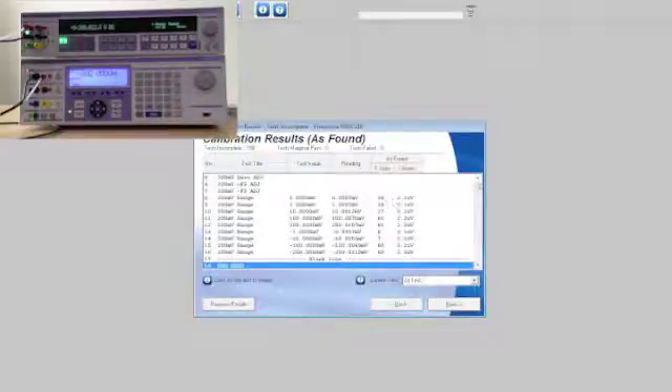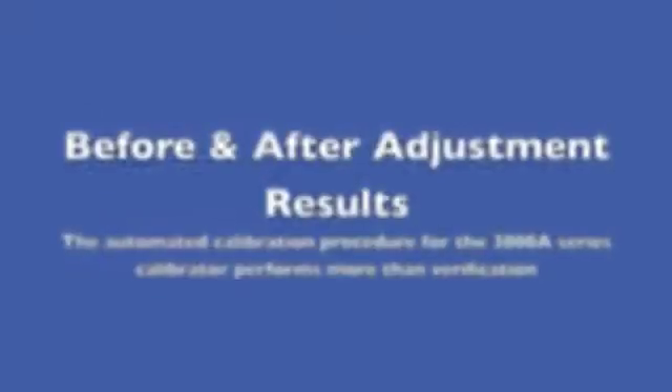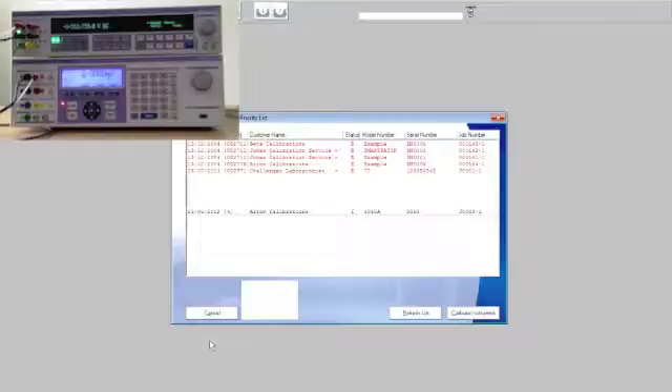ProCal has now finished making verification measurements of the 200mV range of the 3000A. As we can see from the test summary, we're going to need to make some adjustments. Using ProCal, we can automate not only the verification of the 3000A series multi-product calibrator, but also the adjustments.